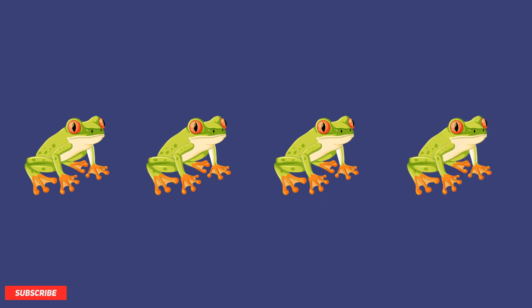How many frogs do you see? Let's count them. There are one, two, three, four frogs. Great job counting!